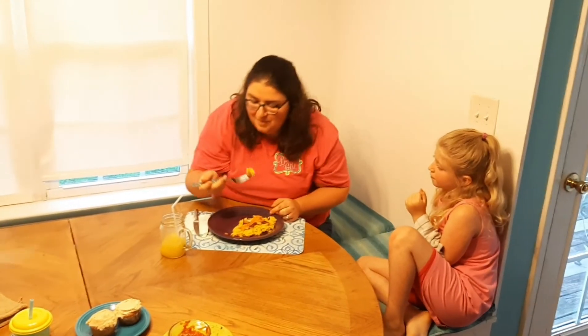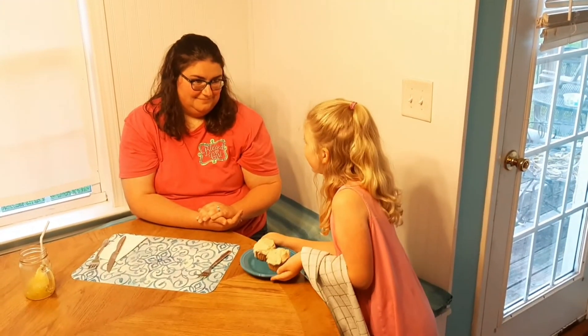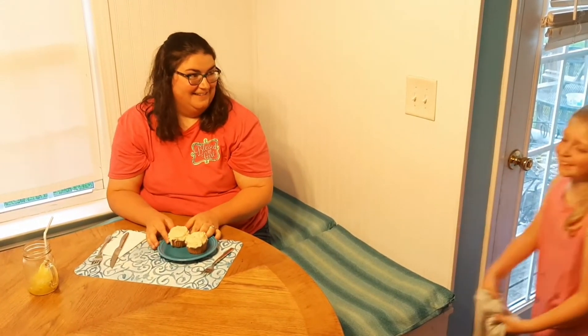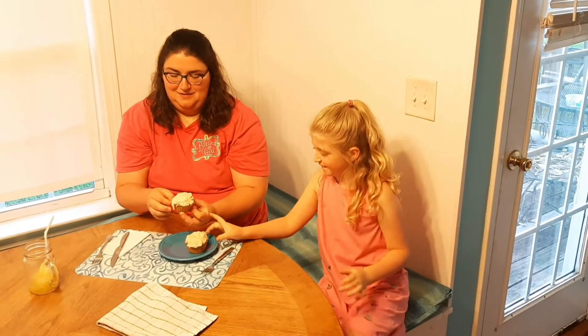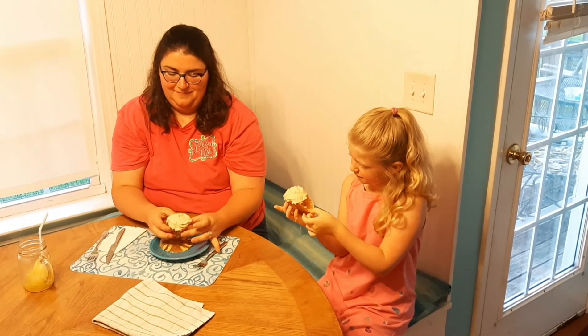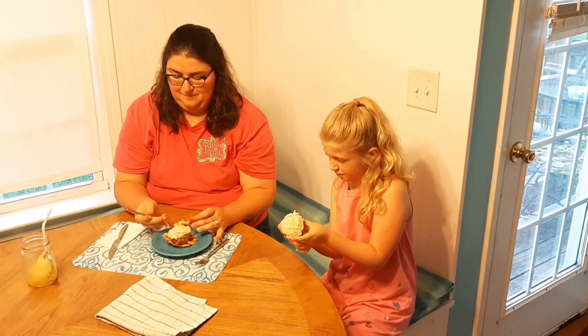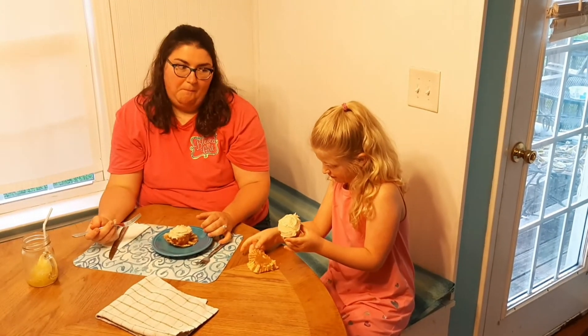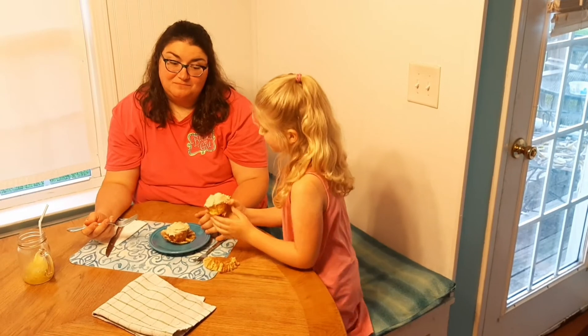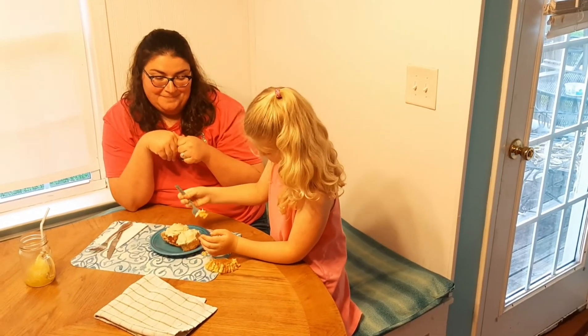This rice with pork and pepper sauce smells so good — I can't wait to try this. Now can I have a cupcake? For the third course, we have a cupcake. Taste test is more fun with two people! That definitely gets two thumbs up.